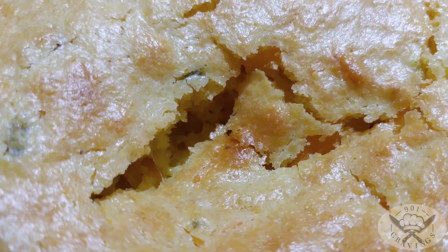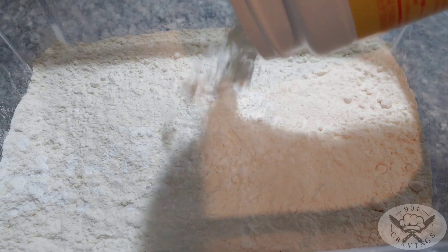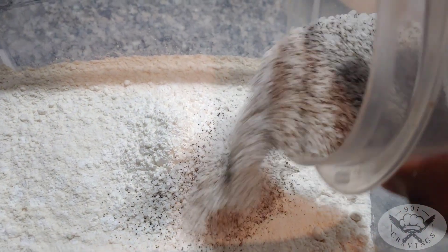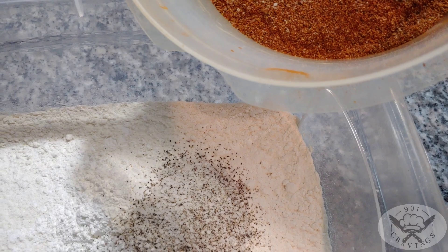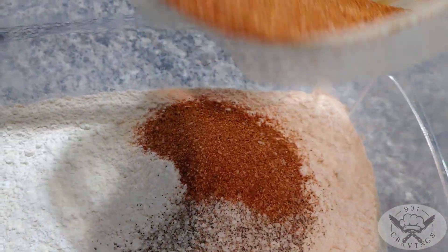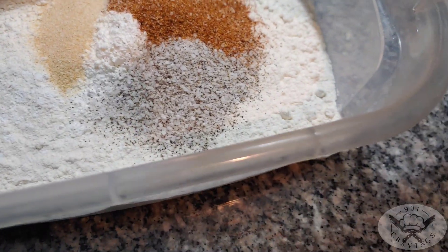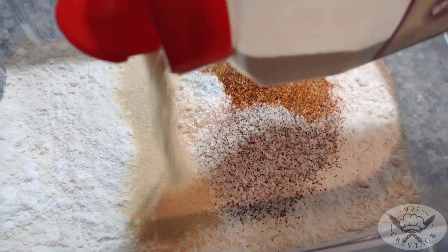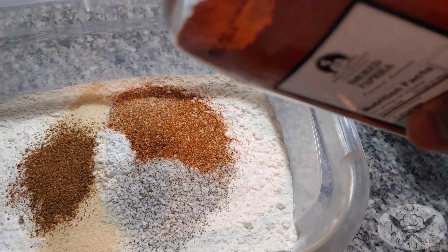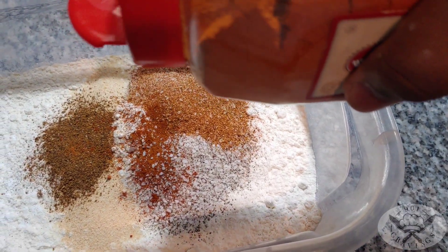Flour, some cornstarch, salt and pepper, some secret seasoning — my special seasoning mix that I make up. Then some onion powder, some garlic powder, a little bit of chili powder, a little bit of paprika, and just a little bit of cayenne. Bam.